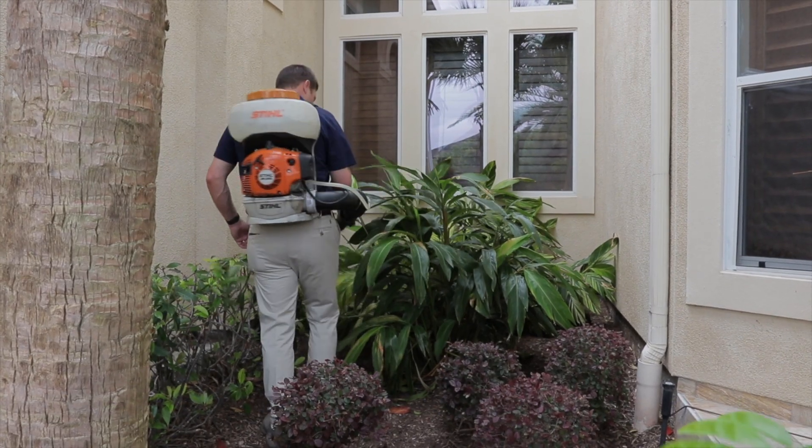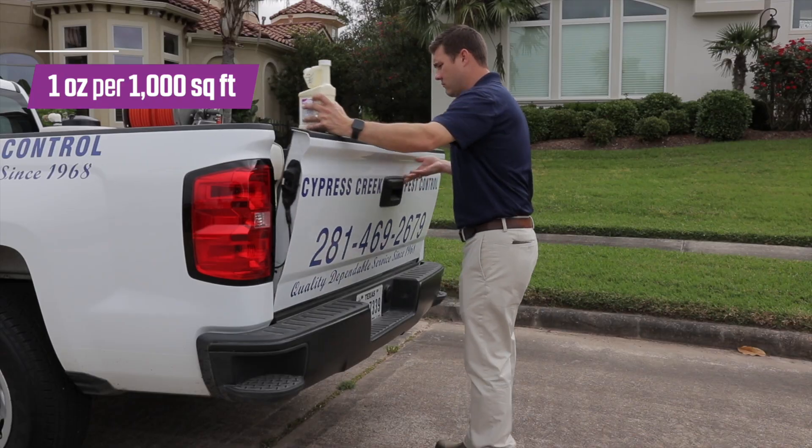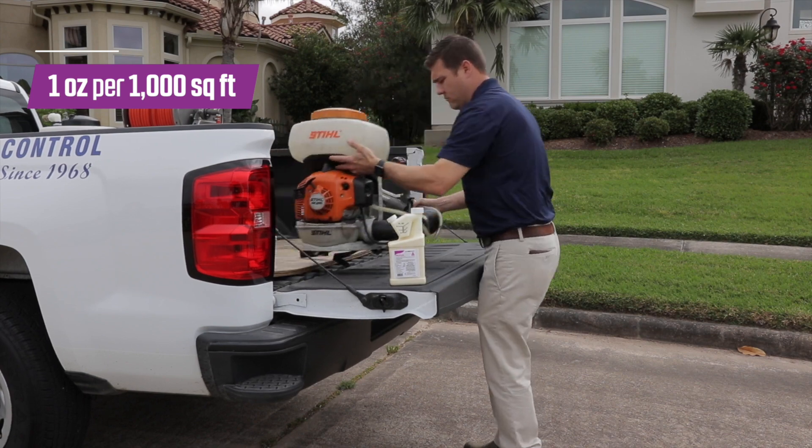ProFlex is easy and simple to use. If a PMP wants to make applications for mosquito control, it's one ounce per thousand square feet. We typically recommend one ounce per gallon to treat a thousand square feet. Simple.